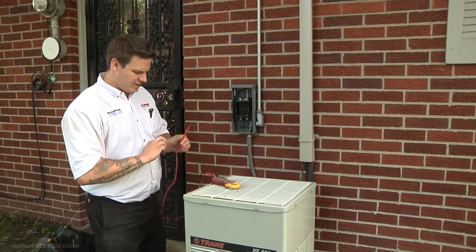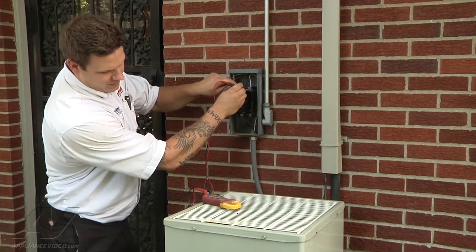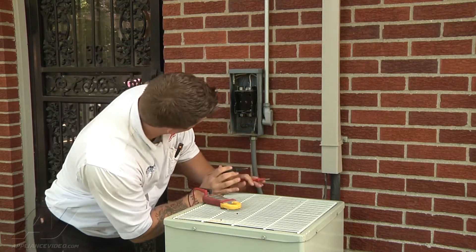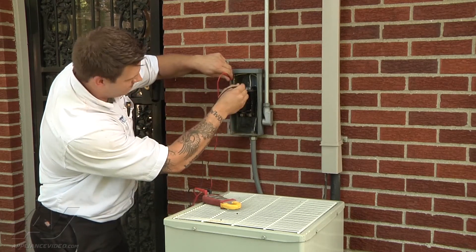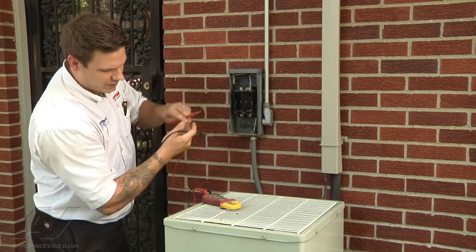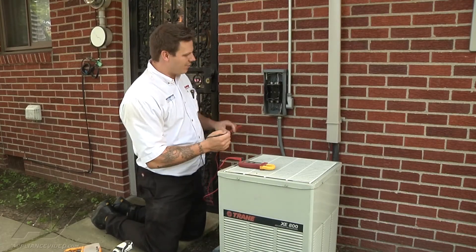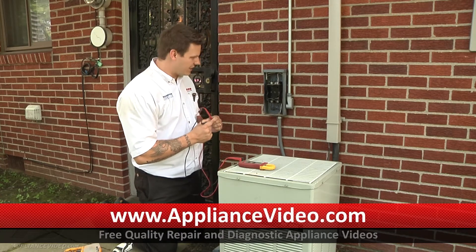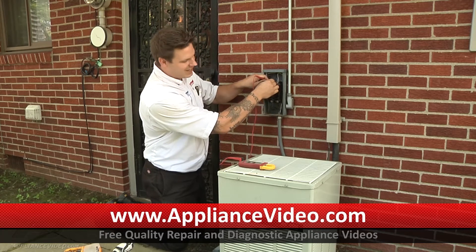So we went and reset the breaker that we perceived to be the right one, and we're still at 99 volts. That's the right one there. I'm going to go in there and double check the other breakers, make sure it wasn't mis-marked or anything. So I just went and reset any of the double 30-amp breakers since nothing was labeled clearly. We're going to now check our voltage and see if that rectified our issue. Now I'm still getting 99 volts.